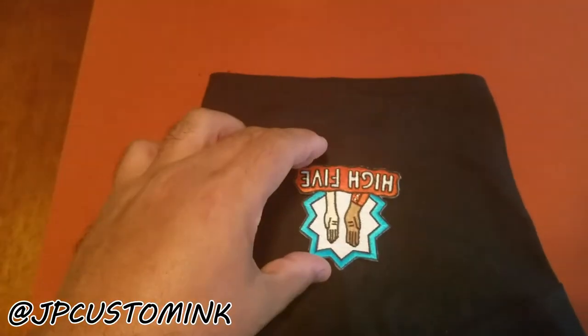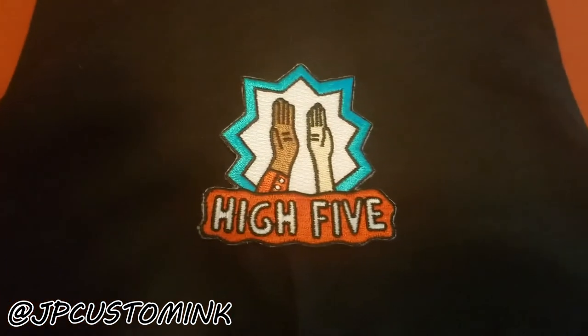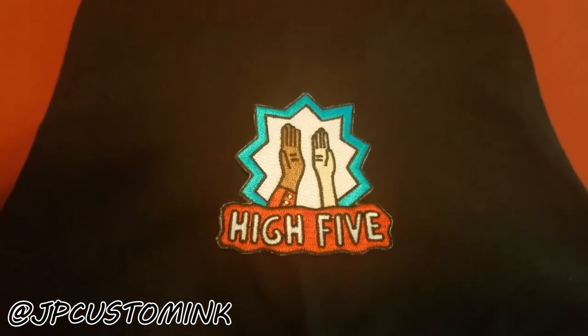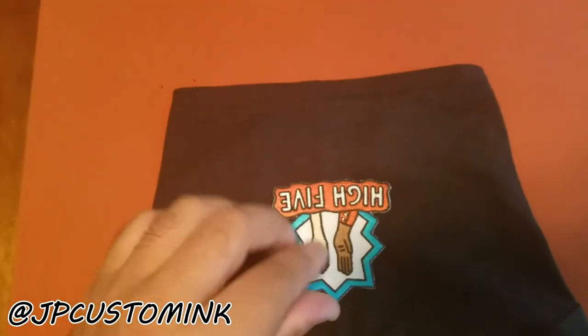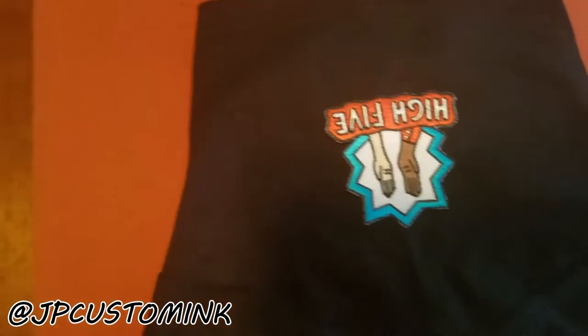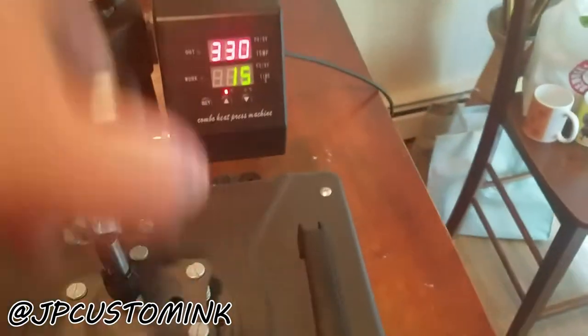So I got the heat transfer patch — that's what it looks like. Looks very nice, well done, nice and clean. On the back there's like a glue, so we're just going to position that right there. We have our heat press set at 330 degrees, 15 seconds. Let's give that a shot and see how this goes.